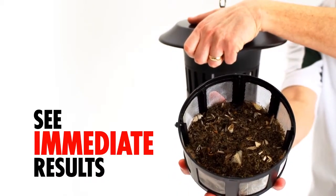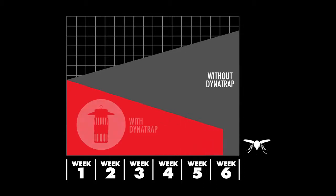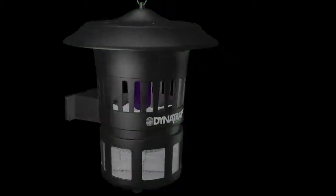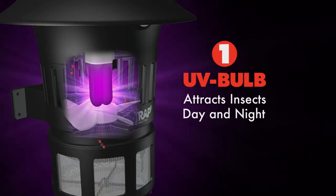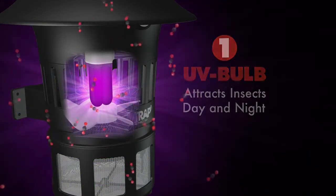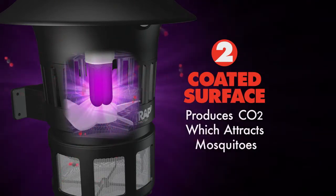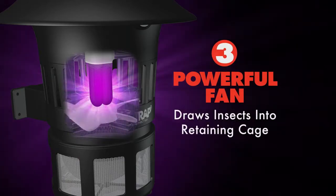Within a week, you'll see a noticeable reduction. In six weeks, with continuous 24-7 operation, you will have successfully broken the mosquito life cycle. Warmth, UV light, and carbon dioxide emitted from the Dynatrap mimics our breath, creating an irresistible attraction. When insects approach, Dynatrap's quiet, powerful vacuum fan pulls them into the retaining cage, where they dehydrate and die.